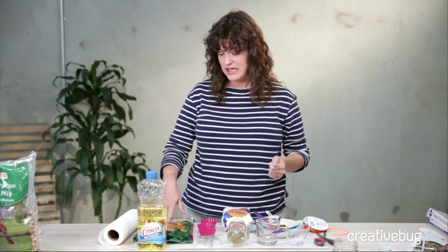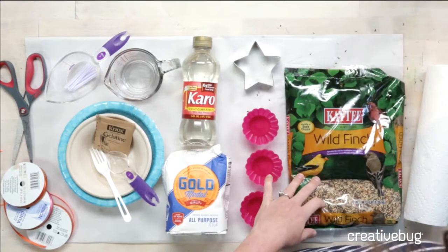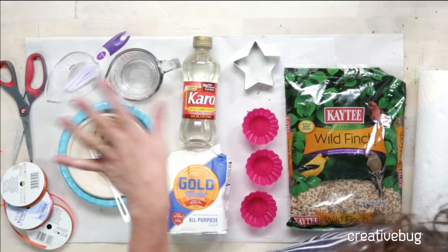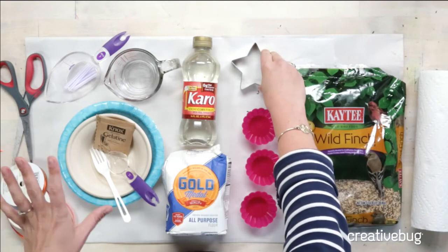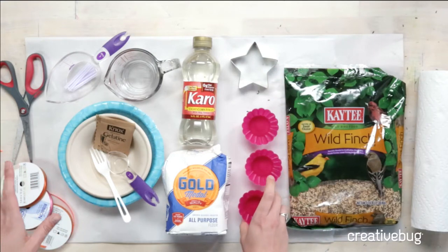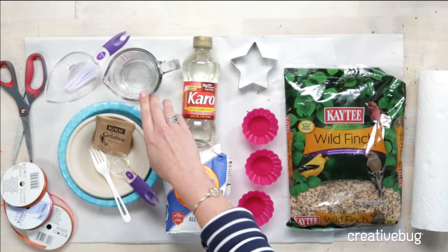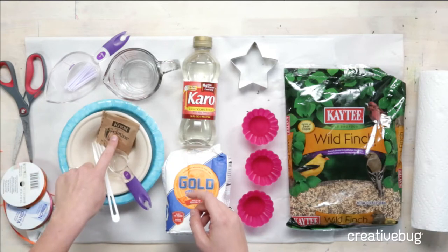What you'll need for this is bird seed. I like a kind that has really small seeds, though if it has bigger chunks in it, that'll work too. This one has a lot of corn, and black sunflower seed is apparently very popular with all the cool birds. You'll need a bunch of cookie cutters — I'm just going to be using one for this demonstration, but this recipe will make about six. Or you can use silicone molds; I found those to be really useful as well. You'll need some flour, a bit of corn syrup, a quarter cup of hot water close to boiling, and a packet of gelatin.